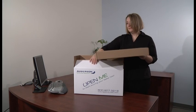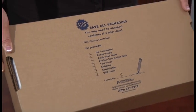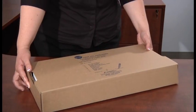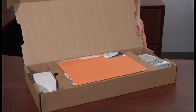Inside the outer white box you will find a small brown box that houses various components for the scanner. We recommend that you save all packing materials in case the scanner needs to be shipped at a later date. Let's open the box and see what all the items look like and how they work together.